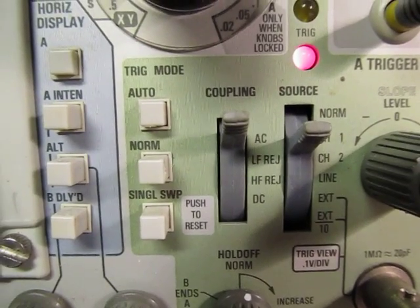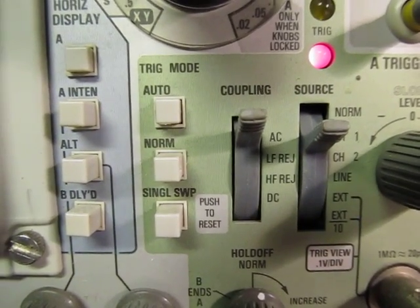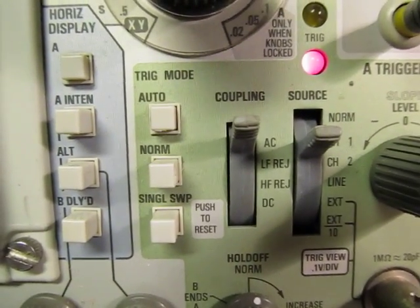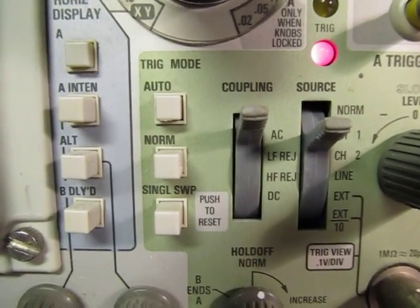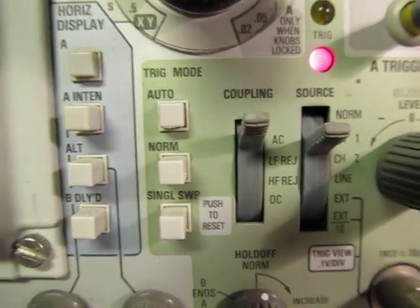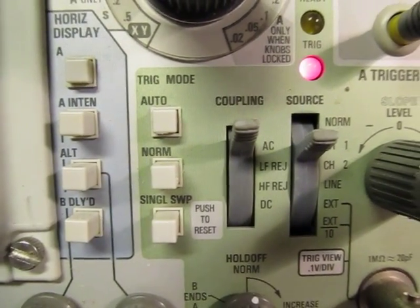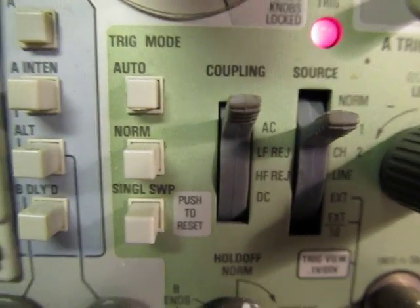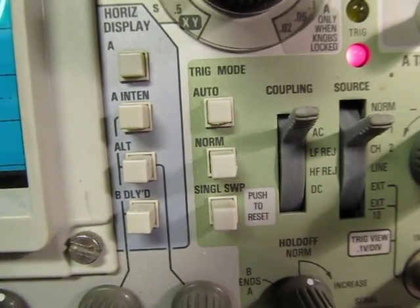HF reject is kind of in between the two. What HF reject does is reject everything above about 50 kHz, so all high-frequency and radio-frequency content is rejected. It's also still an AC-coupled mode, so you're still going to block everything below about 20–30 Hz. So it's really a band-pass coupling for audio frequencies typically, though it varies by scope and manufacturer. These modes are not used that often, but they can come in handy for some complex waveforms.